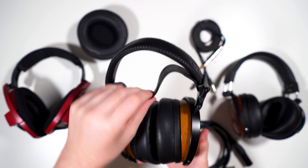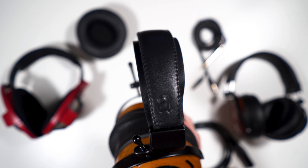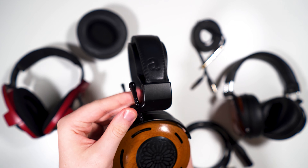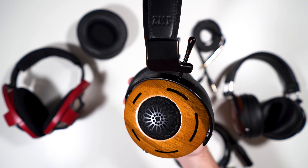Up top you have a leather headband with a little bit of foam, and there's a leather comfort strap with ZMF embossed on it. You also have 'Auteur' embossed there, a metal adjustment rod for adjusting the height, metal yoke, wood cups with venting grills, and a flower-shaped pattern for the grill since these are an open-back headphone. The pads vary — there are two stock pads that come with the Auteur, both perforated leather.